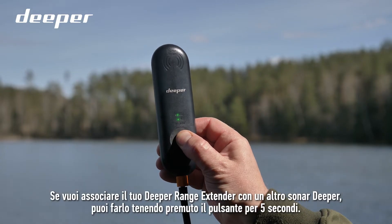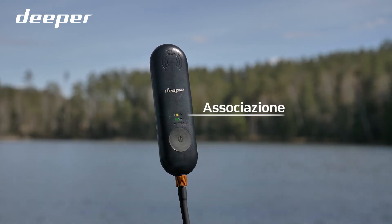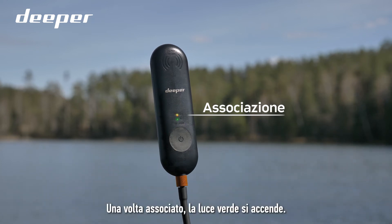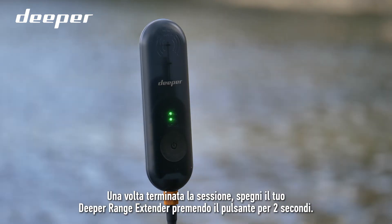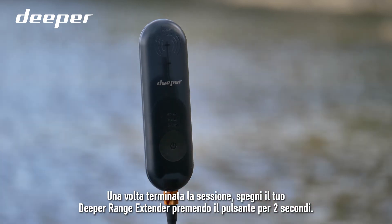If you want to pair your Deeper Range Extender with another Deeper sonar, you can do it by holding the button for 5 seconds. Once it is paired, the green light comes on. Once you finish your session, turn off your Deeper Range Extender by pressing the button for 2 seconds.